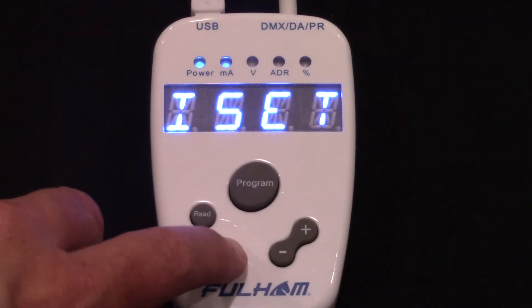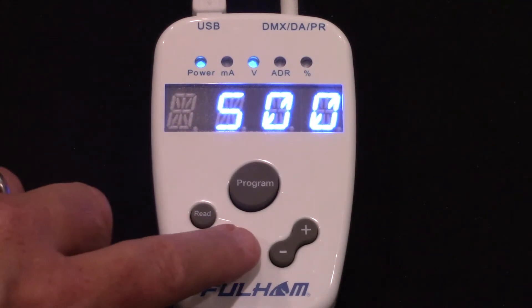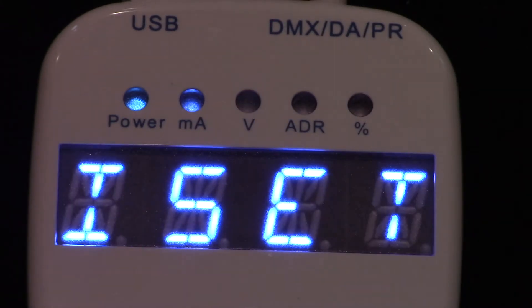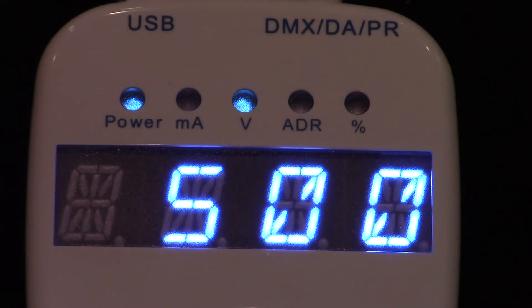Press the M button to switch between current setting and voltage setting functions. When setting current, the display will flash ISET. When setting voltage, the display will flash VSET.